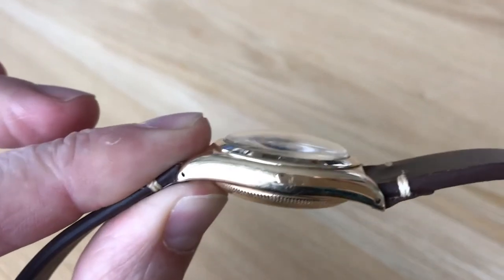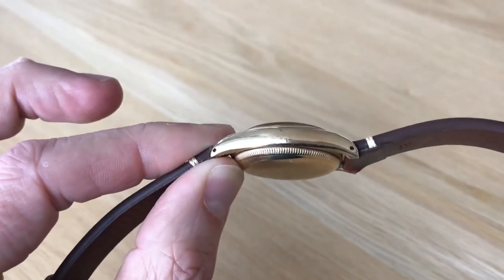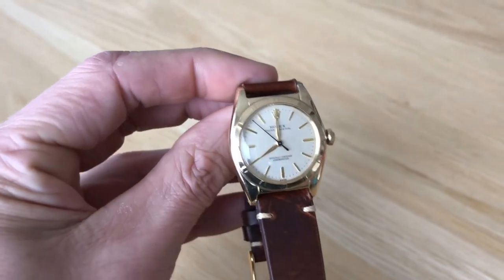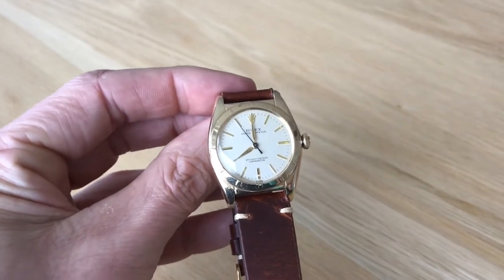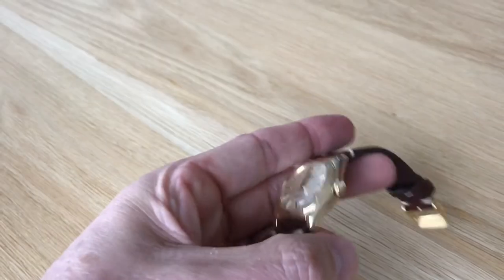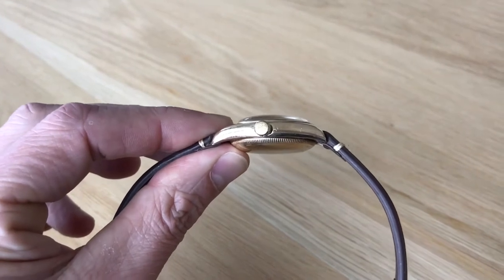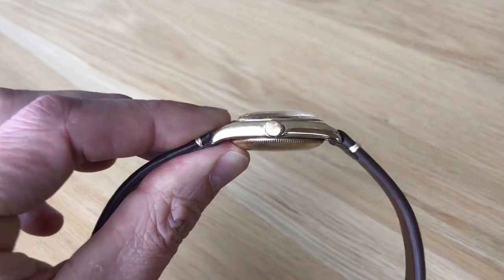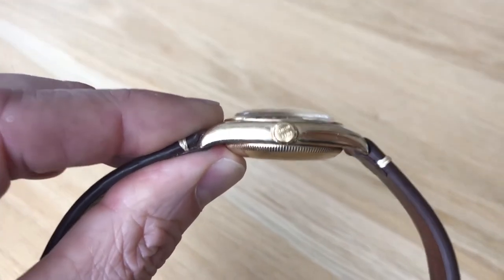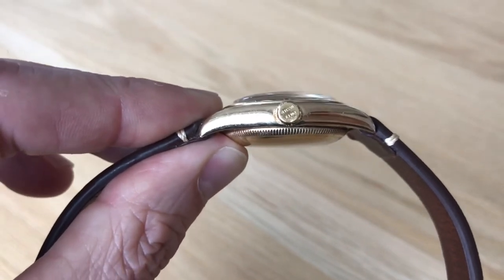It is a Rolex vintage bubble back. Here she is in all her glory — this is a Rolex Oyster Perpetual, but most people give it the nickname bubble back. It is an officially certified chronometer and it is 32 millimeters wide, so it's a very small watch — too small for most men, but perfect for the ladies.